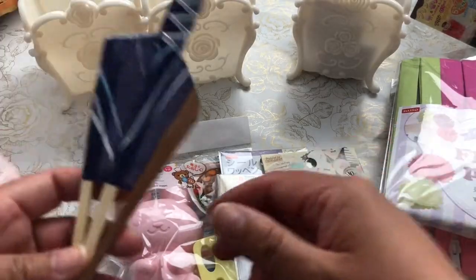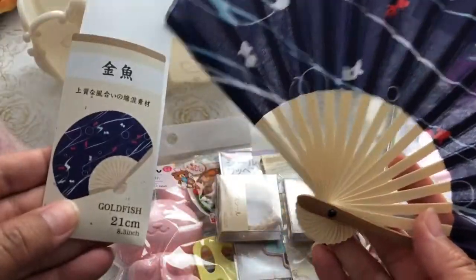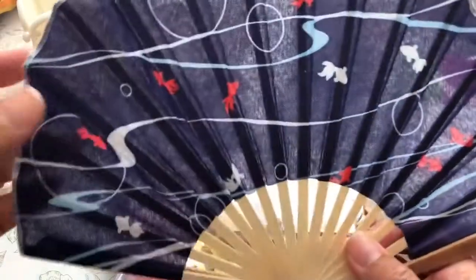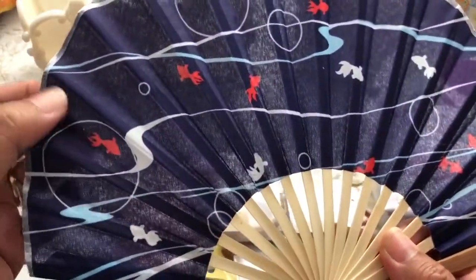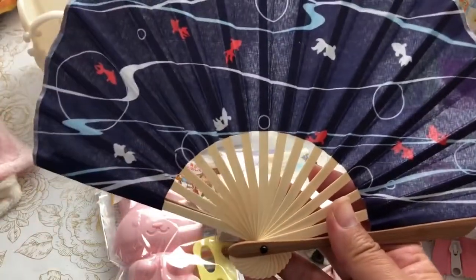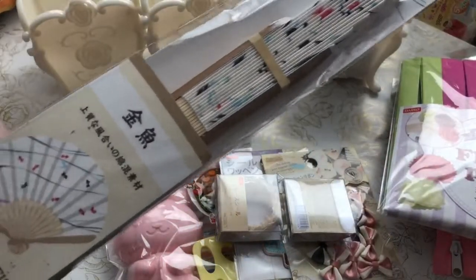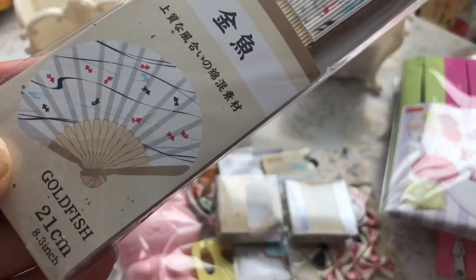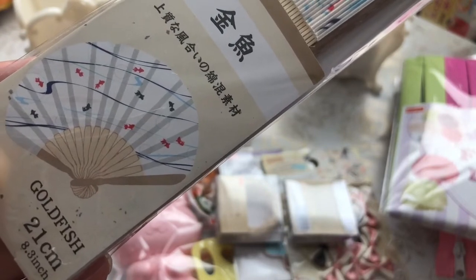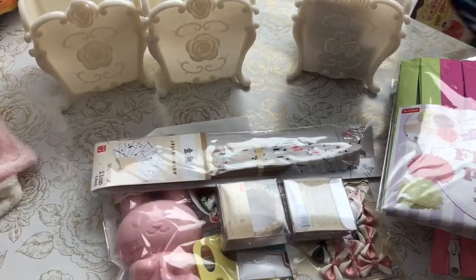I found a really sweet goldfish fan at Daiso. It's not paper — it's actually a fabric type, pretty durable. I picked one up in my favorite color and another for the giveaway. The giveaway one is white with red and blue koi fish, so I'm adding that to the giveaway stash.